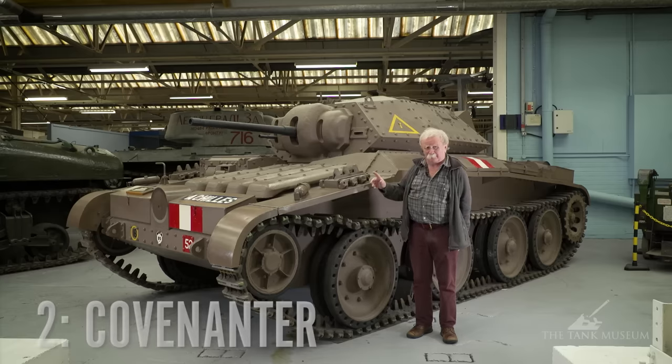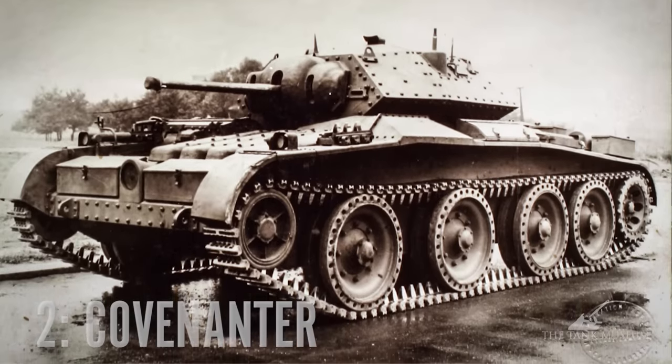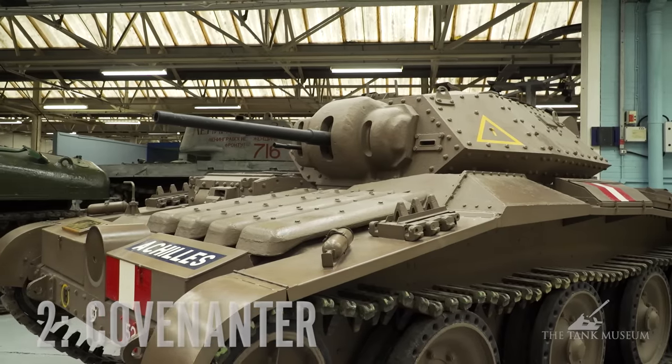Now we're going to look at the Covenanter. This is number two in my list, and it really is an awful tank by general consensus. To start off with, the tank was built originally by the London Midland and Scottish Railway Company, who weren't the ideal people to design a tank, but they had help from the Department of Tank Design. It's such a good-looking tank that it's difficult to see how it could be so awful, but it is. Originally, they decided to make it the first all-welded tank — armour plate welded together without any internal frame. The trouble was that the LMS company didn't have welders; they had riveters, and they persuaded the Department of Tank Design to have the tank riveted. With riveting, you need a frame, and that immediately puts up the weight.